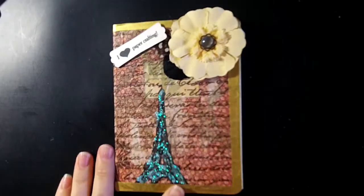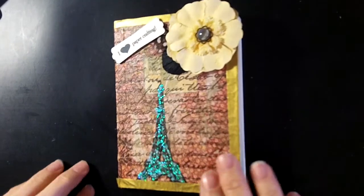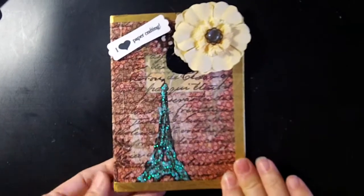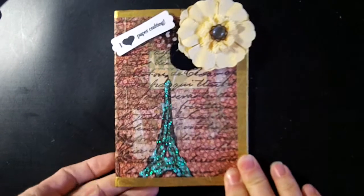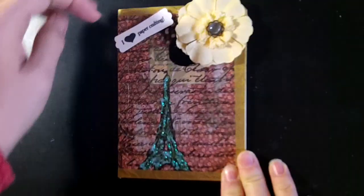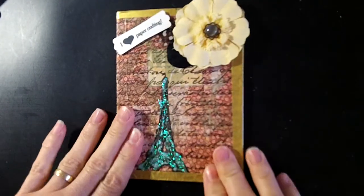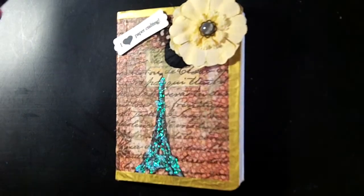Hello my crafting friends! I'm coming today with a Deco Art project. I bought a tilde kit from Tracy who is at artofsupplies.com — Chi Town Tracy here on YouTube — and I have been wanting to try out this Deco Page product.